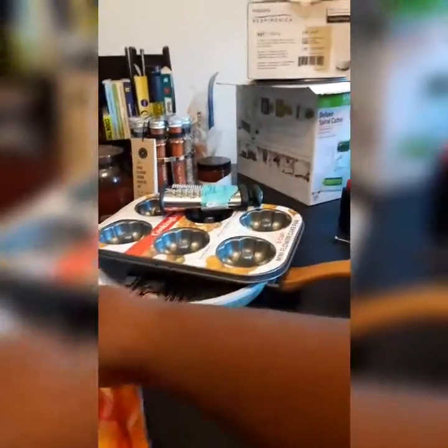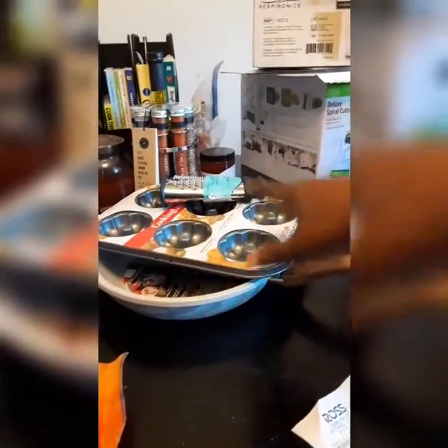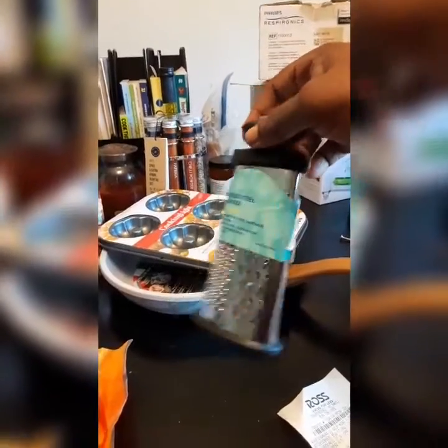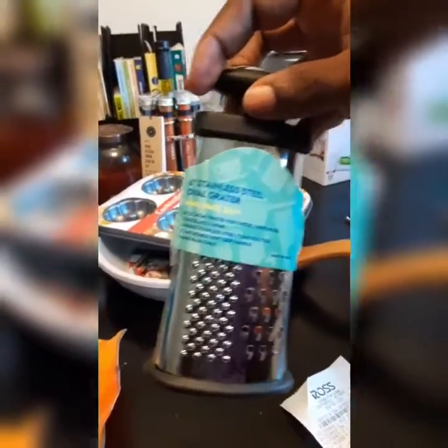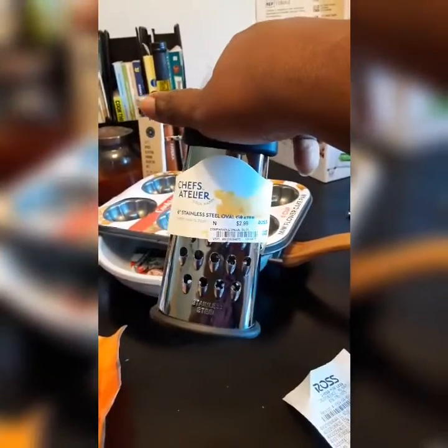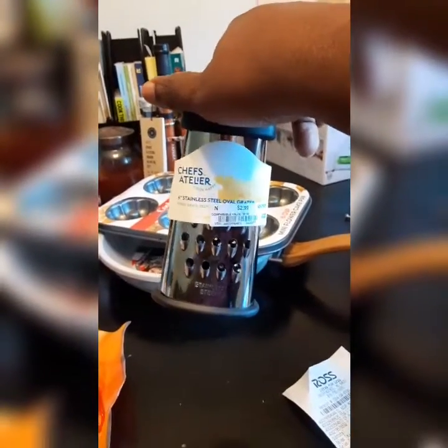Starting over here, this is what I got at Ross. I found me a little grater. It has three different sizes of grating — very fine, medium, and large grating. And this was only $2.99.